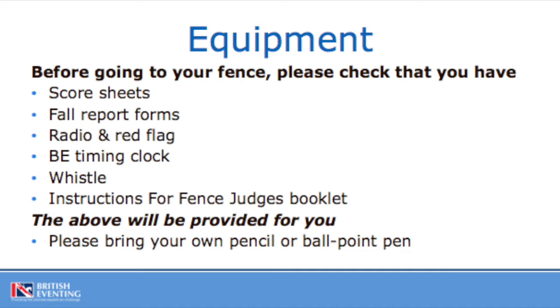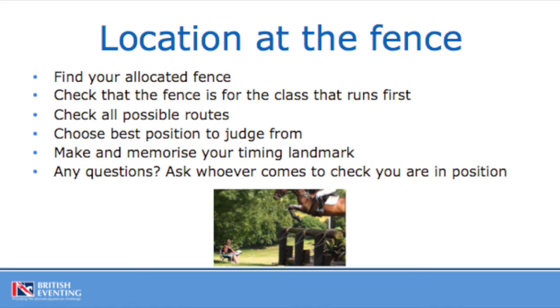Collection of your fence judge equipment may vary from event to event, so please confirm with your event organiser the system they will be using. They may be using an on-venue briefing where you will pick up your equipment, or they may be using a drive-through collection system which was used throughout the 2020 and 2021 season. Your cross-country steward or event organiser will have told you how to get out onto the course and what the first course is that we're starting the day with.